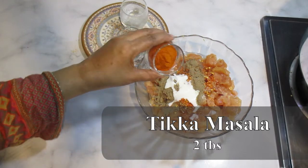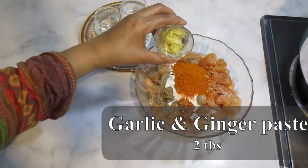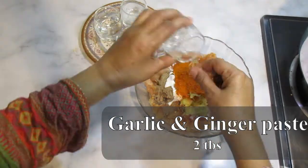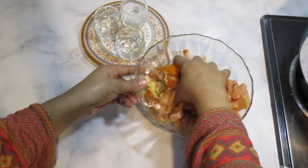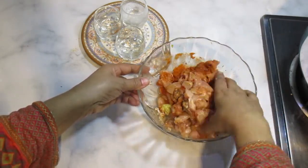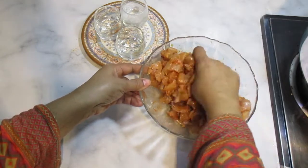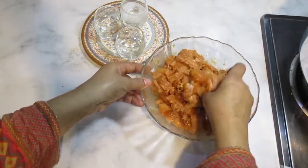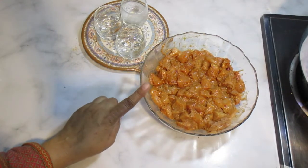I will upload this recipe in the description. And 2 tablespoons of lehsan adrak paste. Mix them well and leave for 15-20 minutes. Then fry them in cooking oil. I will fry them for about 20 minutes.